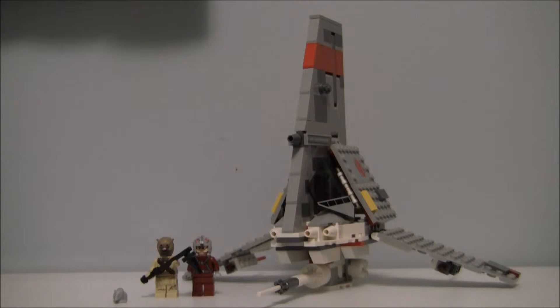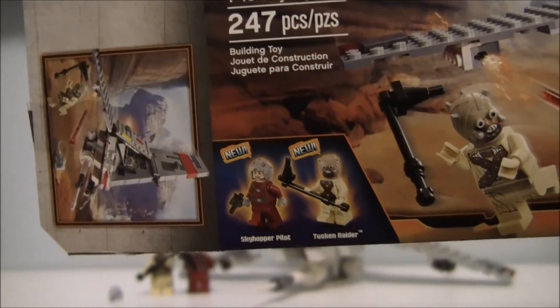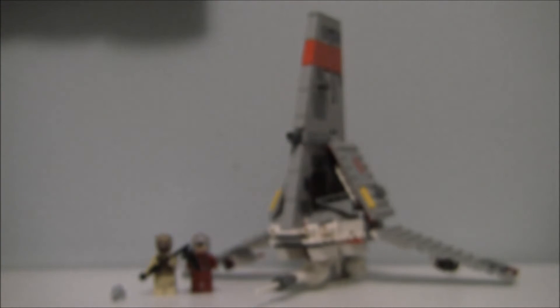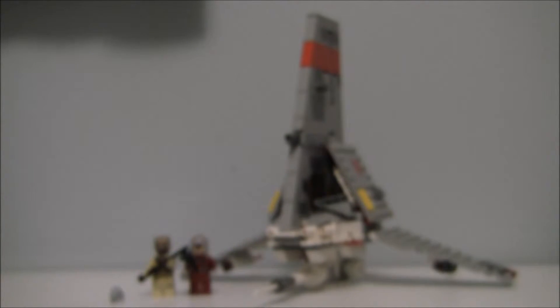The T16 pilot — there isn't a problem with him, it's just a small defect. We don't know if this is Luke Skywalker or not, because we know that Luke had a T16 Skyhopper. As you can see here, it only says 'T16 pilot' — or Skyhopper pilot. Both minifigures are new, which is good.